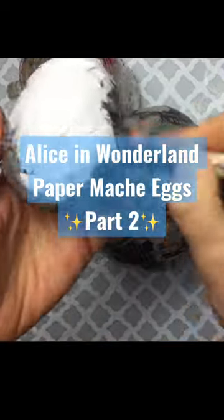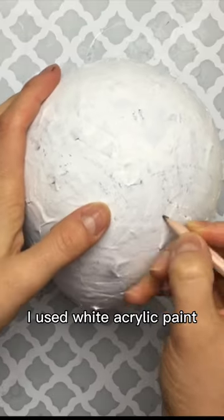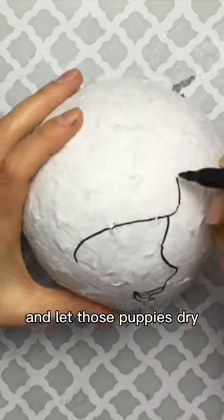Part 2 of creating Alice in Wonderland themed papier-mâché Easter eggs. Once my papier-mâché eggs had finally dried, it was time to prime them. I used white acrylic paint and let those puppies dry for about 20 minutes.